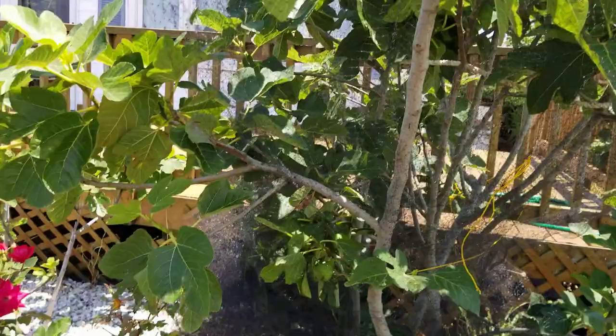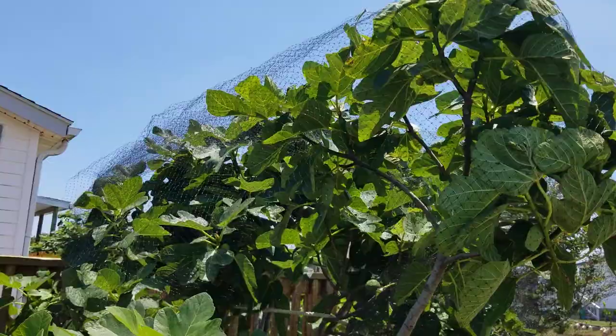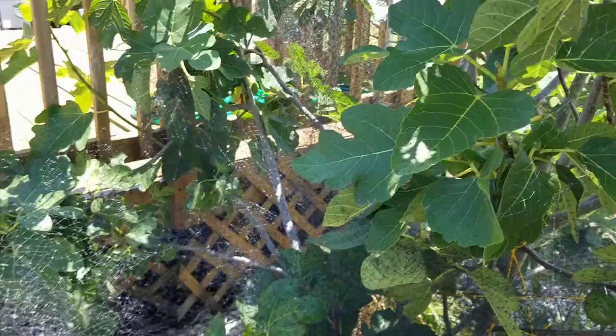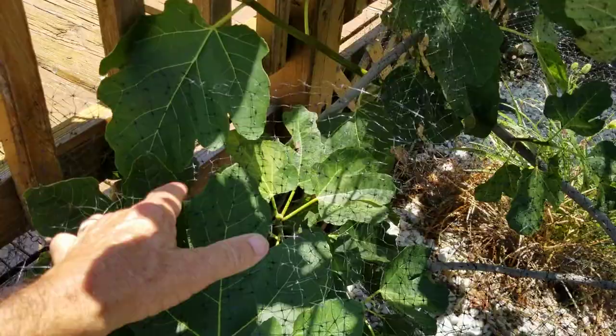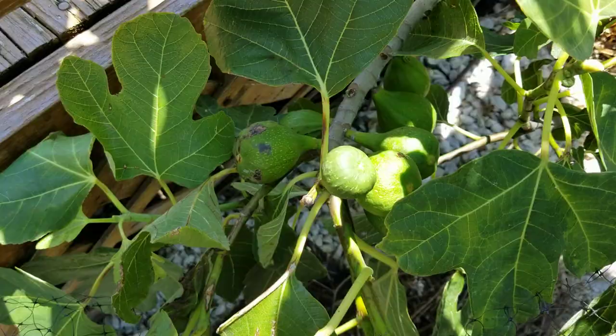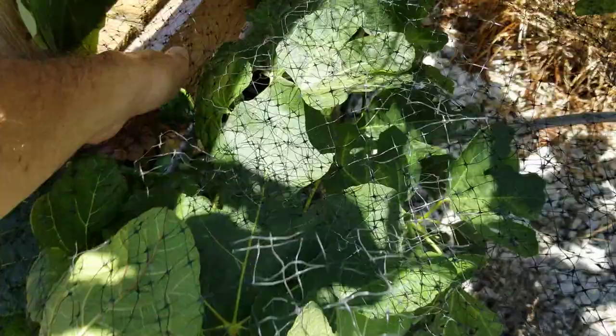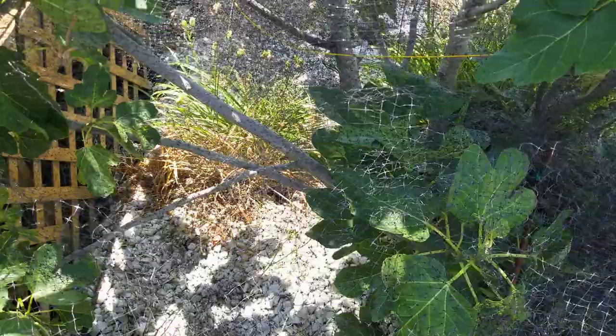Beautiful time of year. It's hard to believe we're almost into the Fourth of July — just a few more days. Lots of figs here to get ripe, all of which I'm looking forward to with great anticipation. I've got to get the net wrapped around the Desert King too — lots and lots of figs. I need to get a little string and tie it up to the deck to make sure it's covering them from the birds.